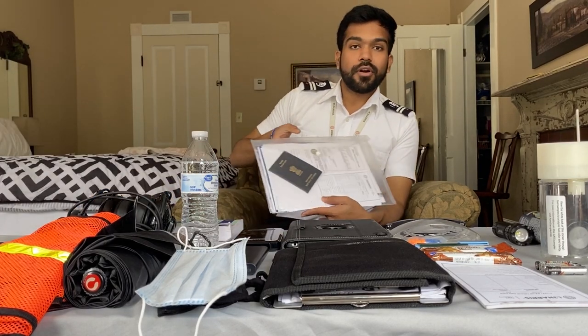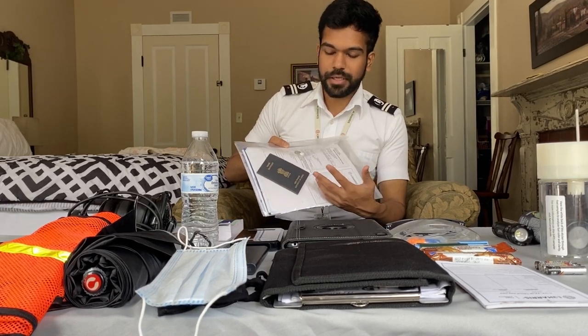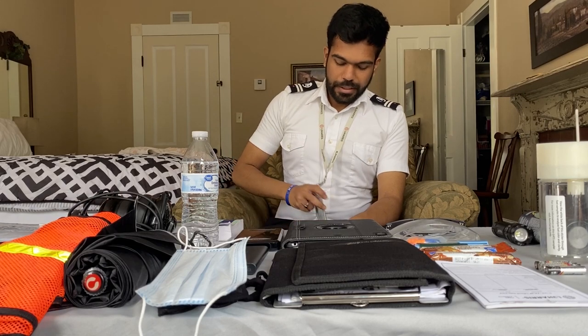I carry a lot of stuff in my flight bag, but whatever I carry, I make sure it makes sense so I don't carry unnecessary load. First, I'll start with the documents. I have all my documents in a folder — it starts with passport, then medical certificate, then a temporary certificate or pilot license, and my airport badge. You can make a folder like this and keep all your documents in it. Don't forget to carry your driver's license if you drive yourself to the airport.